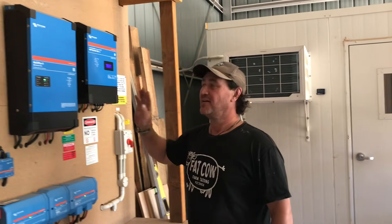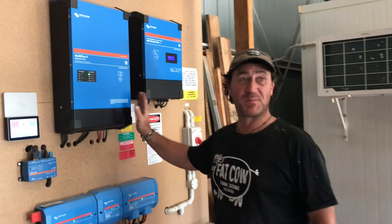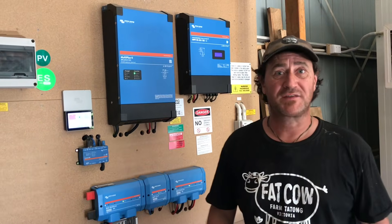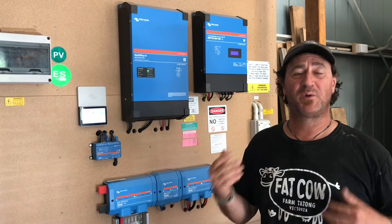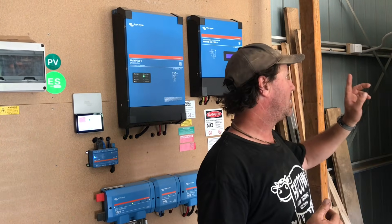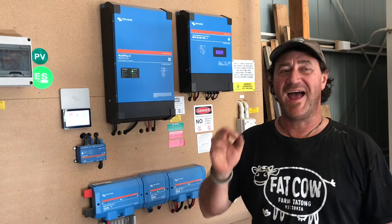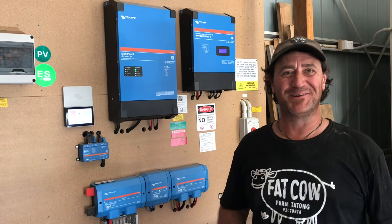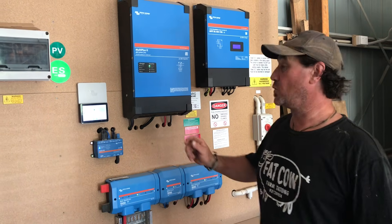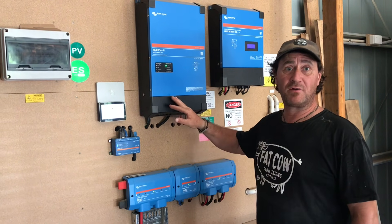Good morning and welcome to Fat Cow Farm, Petty here. I have got the best news ever. The whole Victron solar system has been put into place and we've had it running for about two weeks now, doing lots of testing as part of running the cool room, and it is absolutely awesome. So what I wanted to do was give you a bit of a brief rundown of what we have here.